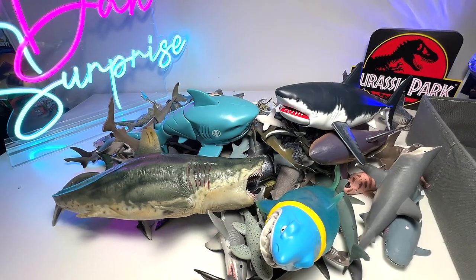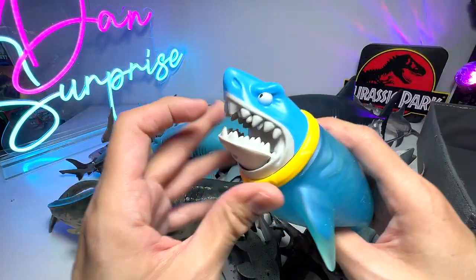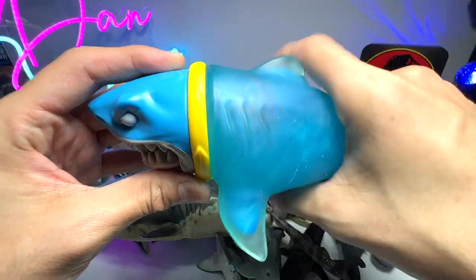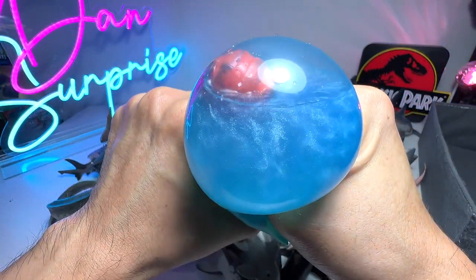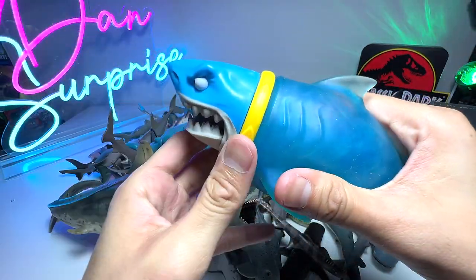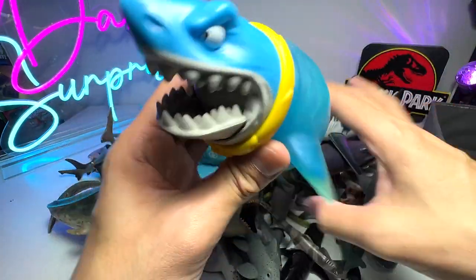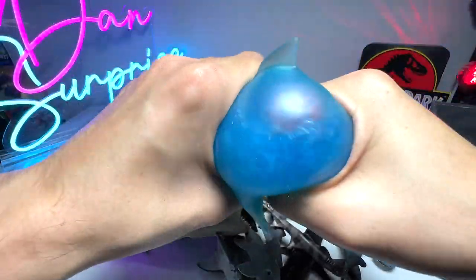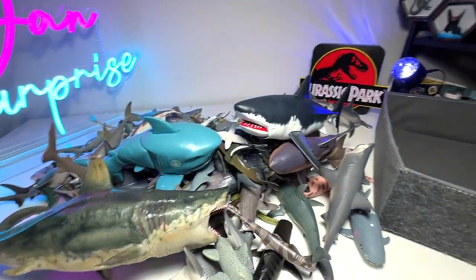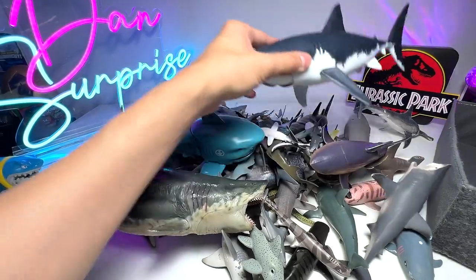We will pack every single shark figure neatly into our two boxes. This one is our latest shark figure addition - it is a Gujitsu figure, it's very cute. Initially the slime inside was just transparent with no slime until I cracked open this little ball and the blue slime came flowing out to fill the entire body. It's a very fun and beautiful Gujitsu figure - you can stretch it and press it. We won't be putting this into the velvet box; I have a different space for the Gujitsu figures.